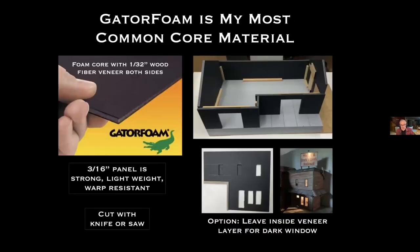For core materials, my favorite is Gatorfoam — I've been using it for about a dozen years. For those who haven't tried it, it's a foam core but different from craft-store foam core in that it has 1/32-inch wood-fiber veneer on both sides and very dense foam in the middle. The result is a panel that's strong, lightweight, warp-resistant, and you can cut it with a knife or saw.